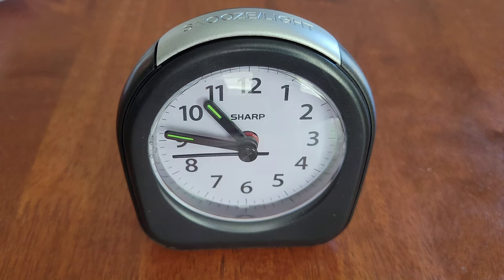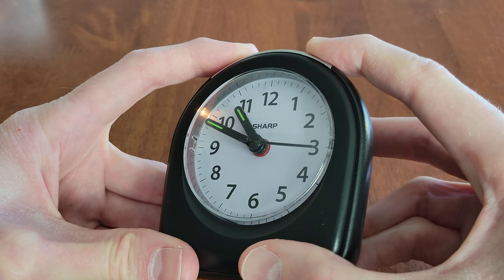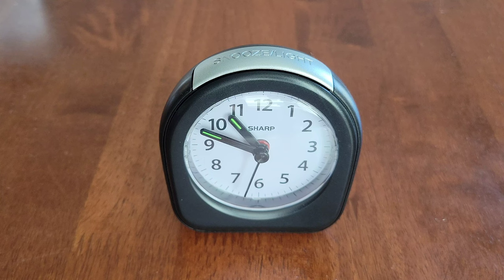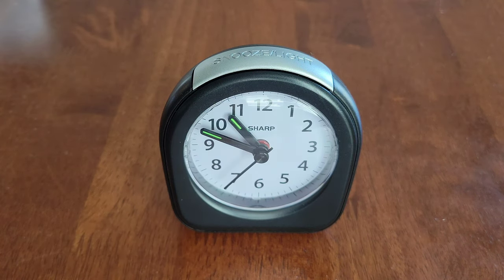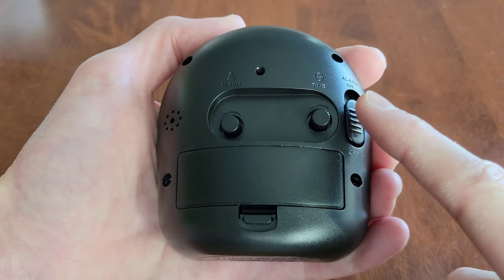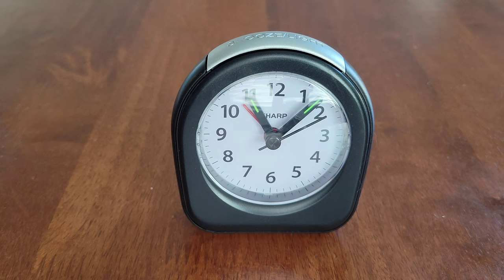If you hold down the snooze button there is a light on the side, and once you let off the snooze button the light will turn off. Also, the hour and minute hands have glow-in-the-dark on them to help you see them at night. When you're done using the alarm clock for the day, just make sure to turn the alarm switch to the off position.